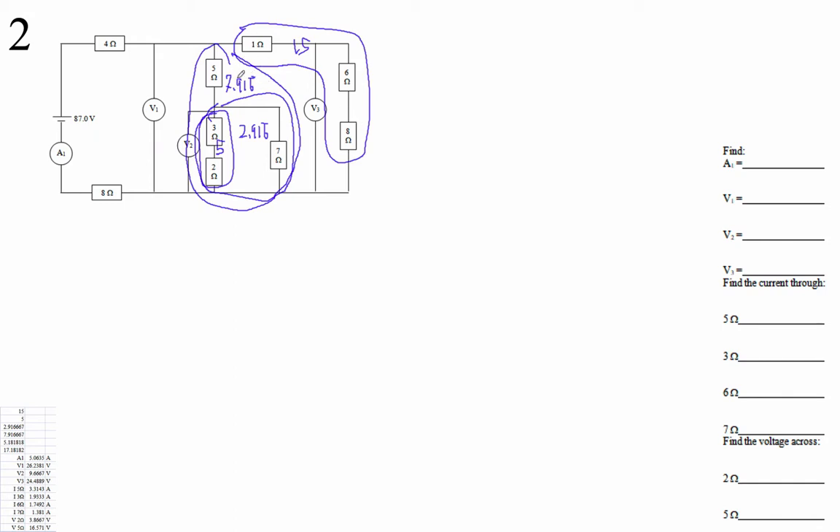And then finally, the 7.916 bar and the 15 — those are in parallel with each other. Both ends are connected together. So that's going to be (7.916 bar)⁻¹ + (15)⁻¹, all to the minus 1. Let's figure that out: (7.916 bar)⁻¹ + 15⁻¹, the whole thing to the minus 1, and that is 5.1818181818 — 5.18 repeating is the resistance of this whole right side of the circuit.